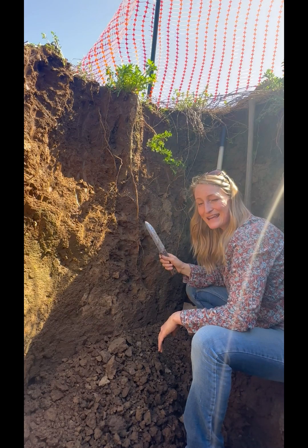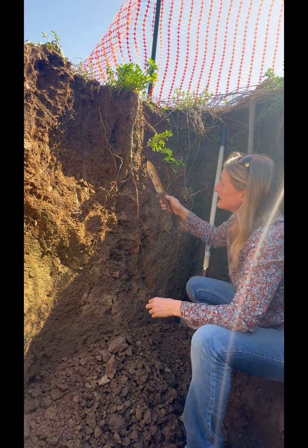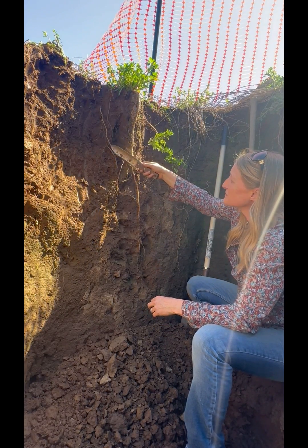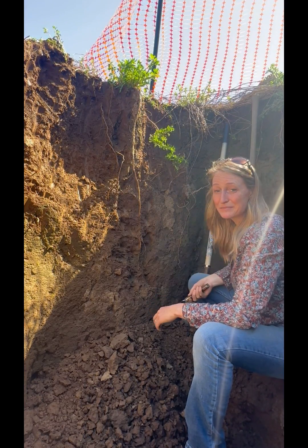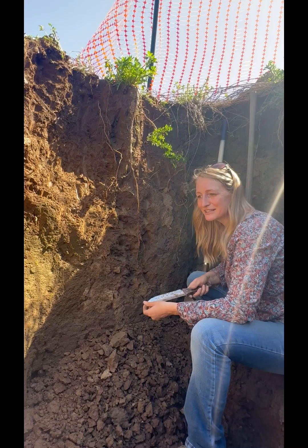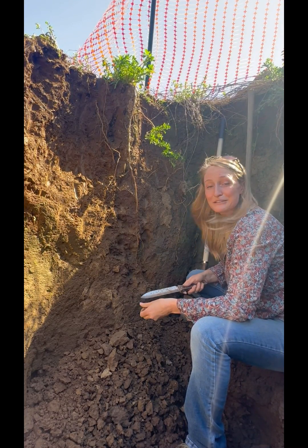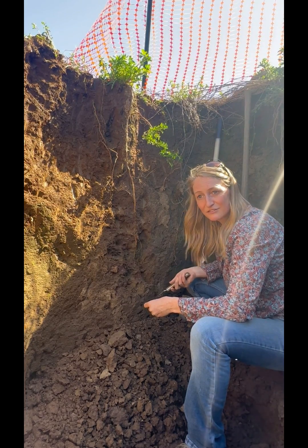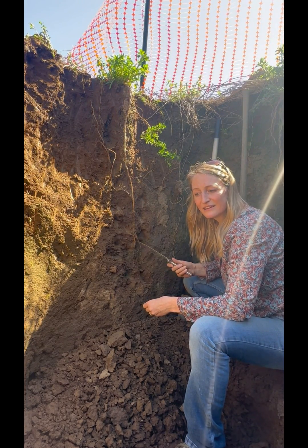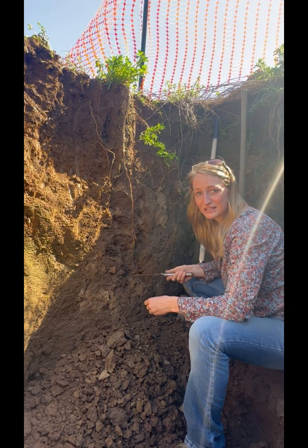Sativa type alfalfa has a single taproot. Here you'll see that there are a lot of different roots coming off of this one plant and they go really deep. We have not seen roots this deep with a regular sativa alfalfa. When we dug this last year, we got down a full two meters and the alfalfa was still pencil thick down there.